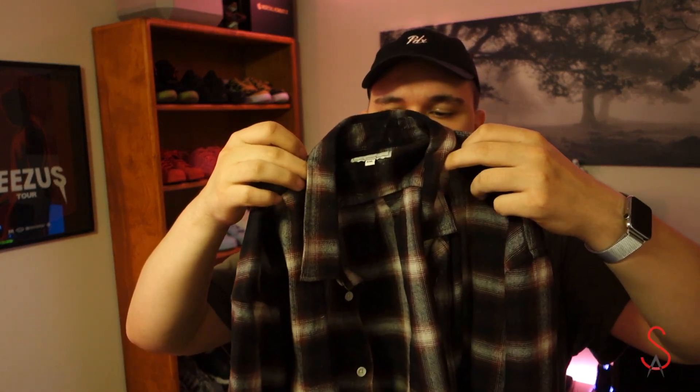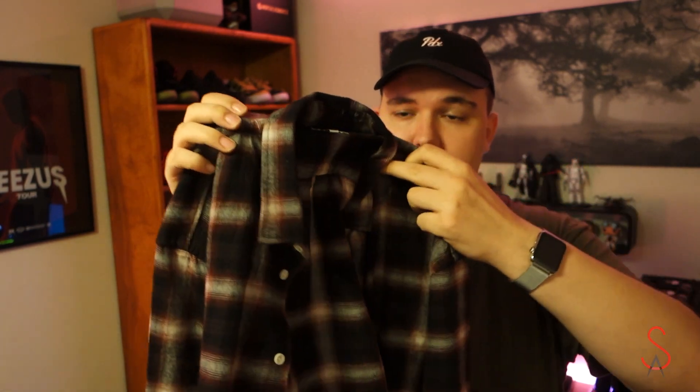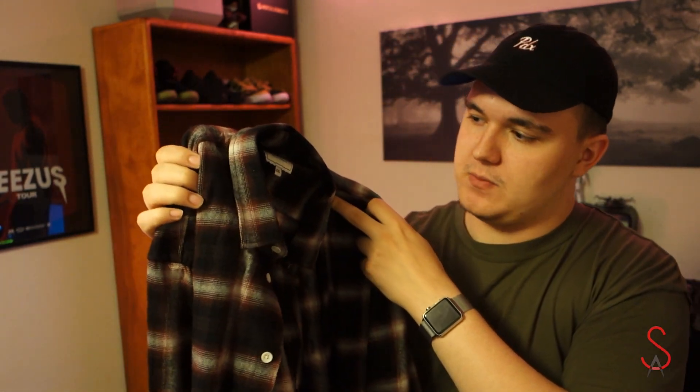That about does it for the shoe portion of this video — now we're moving to clothing. I did pick up some flannels this season. The first one is from Franken Oak, a primarily black flannel with a white and red pattern. For me it's really hard to find patterns I dig on flannels, but this is one of the best ones I've seen in a while, so it's going to be heavy in my rotation this year.